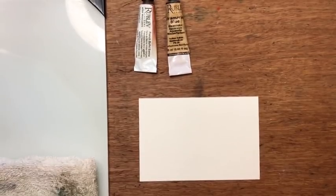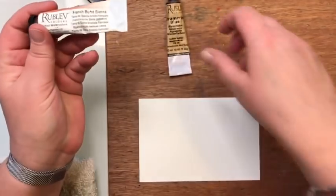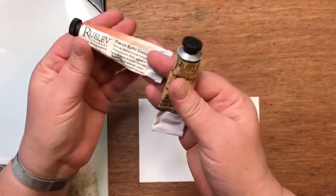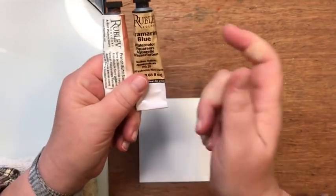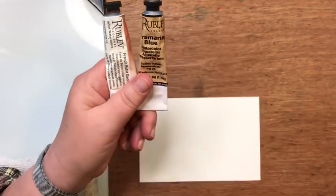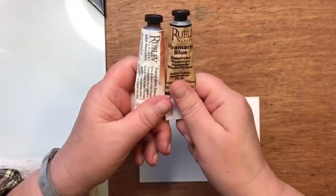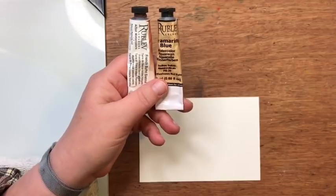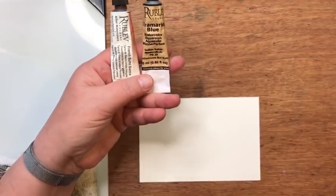Hello everyone and welcome to Art is for Everyone. This week it's a little bit different — I'm going to be using two colors in our project using Rublev paints, which are some of my favorite earth-based pigment paints that I've ever tried and I love them very much. You don't need to use these, but this is what I have and I love them.